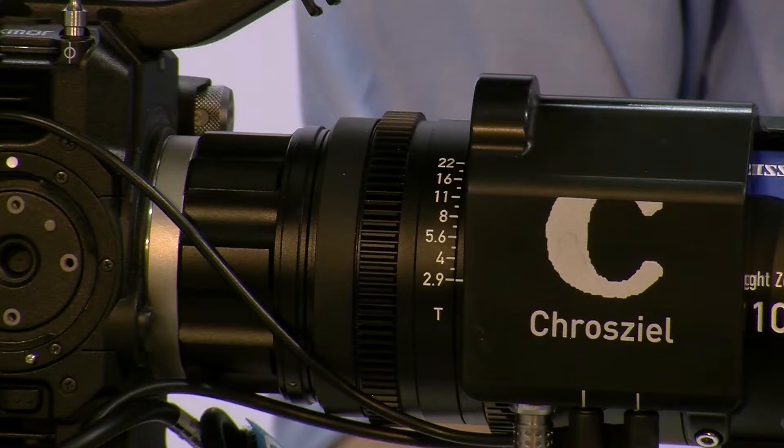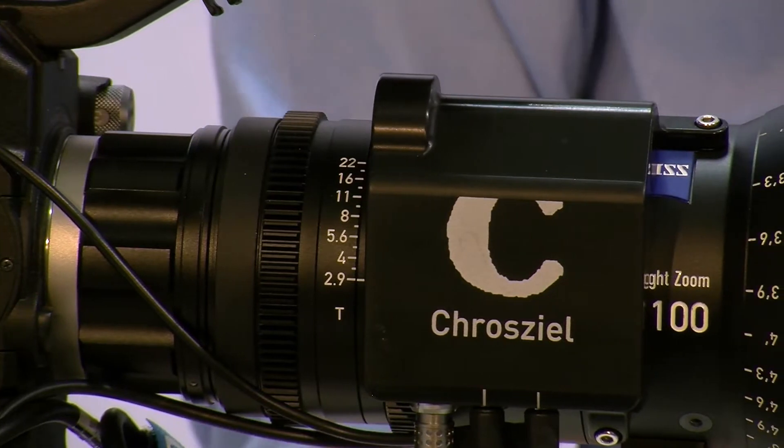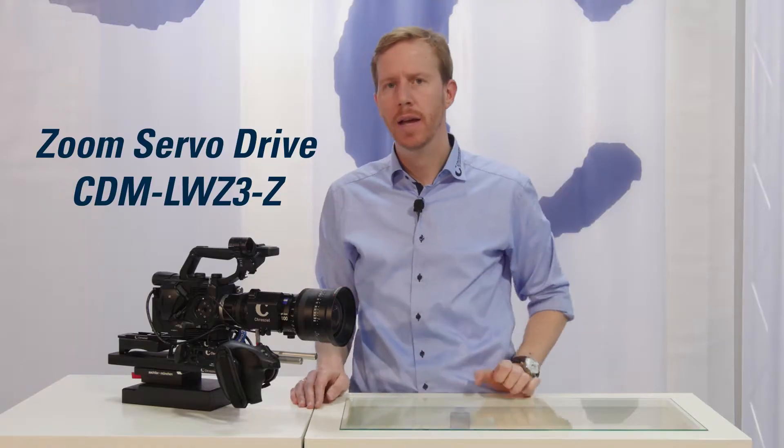Hi everybody, I am Tim from Croziel and today we're going to talk about the four different zoom modes for the Zoom Zero Drive unit or the Zeiss Lightweight Zoom. To give you the maximum freedom for creativity, we have integrated four different zoom modes.